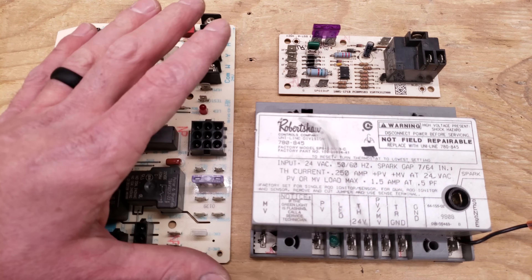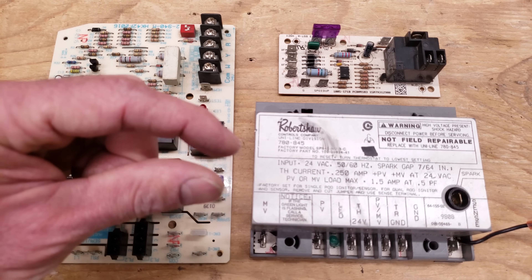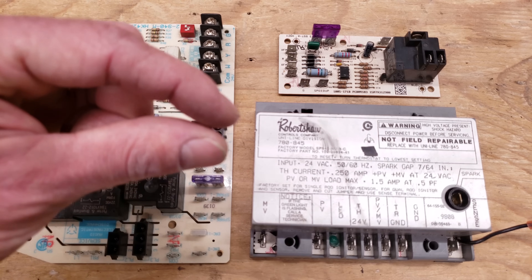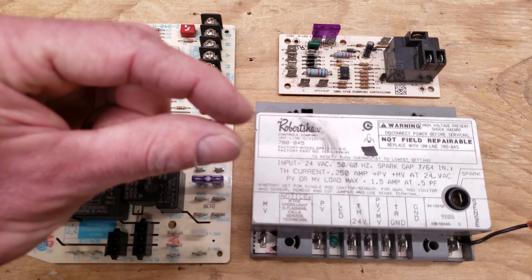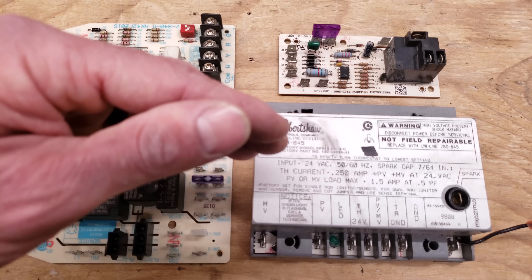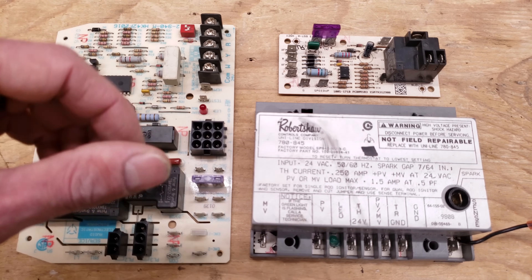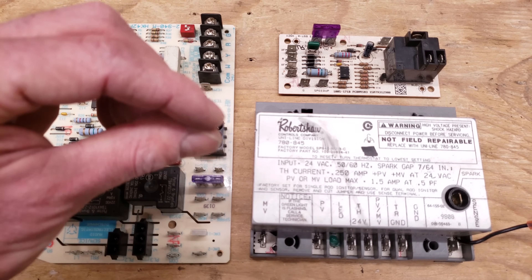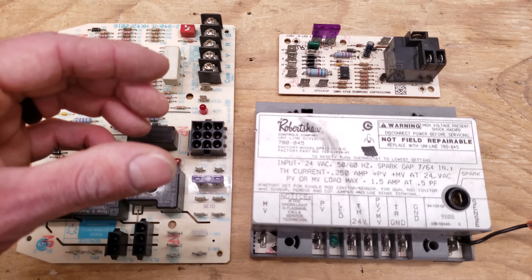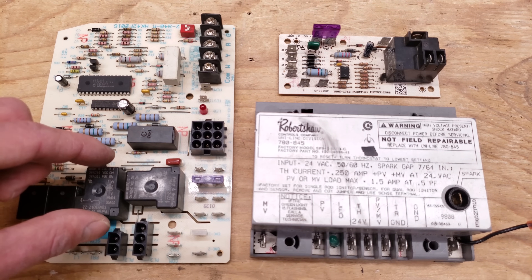Another problem you could have is the relays. There could be pitting on the contacts due to use over time and the amperage going across those contacts. They may just not be making good contact, failing to send the correct voltage to the blower motor or inducer motor. It could be an intermittent issue where sometimes they're connecting and sometimes they're just barely touching — due to burnt connections on the contacts inside these relays.